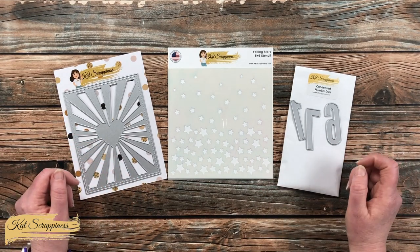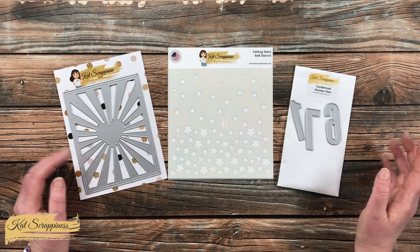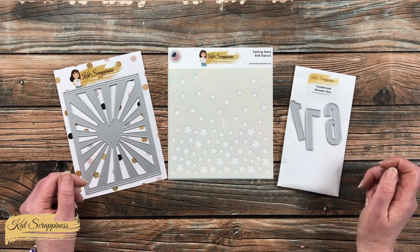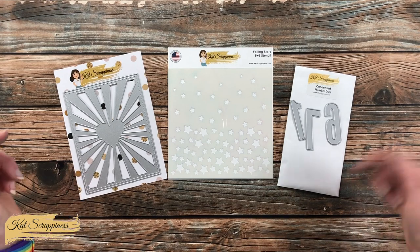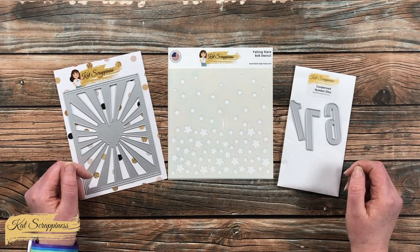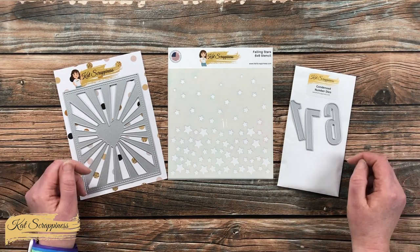Once I start the process and go to a voiceover, I'll tell you about other items or tools I bring in, but as always, if I leave you with any questions, make sure to leave those in the comment section below and I'll get back to you just as soon as I can. Let's get crafty!